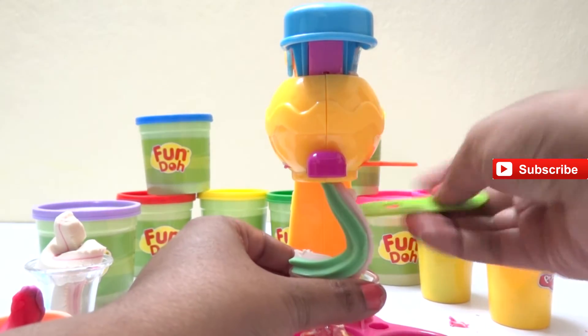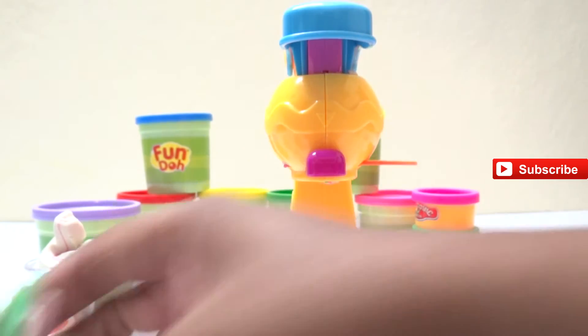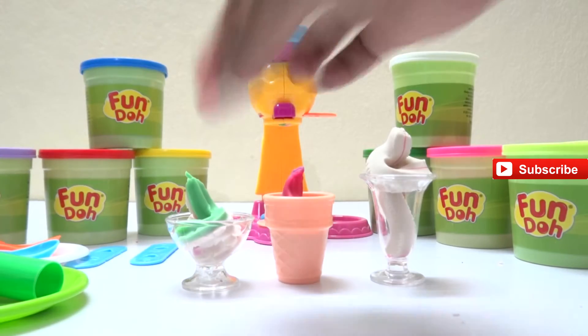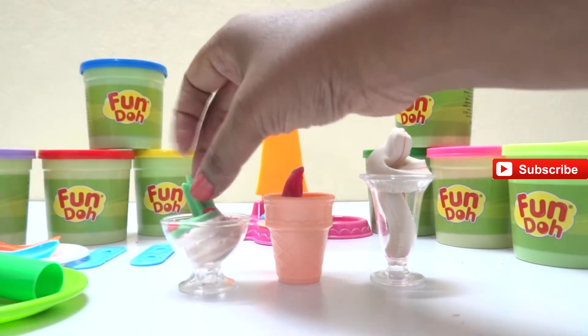Now we have three different flavors of ice cream - green apple, strawberry, and vanilla. Let's take some sprinkles and put them on our ice creams. I'm giving strawberry sprinkles on my green apple and vanilla ice cream.